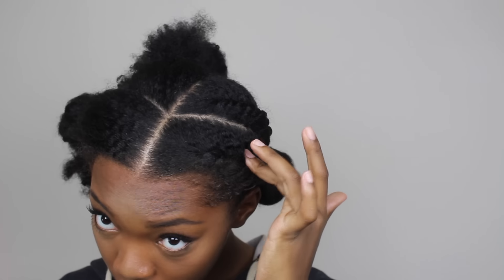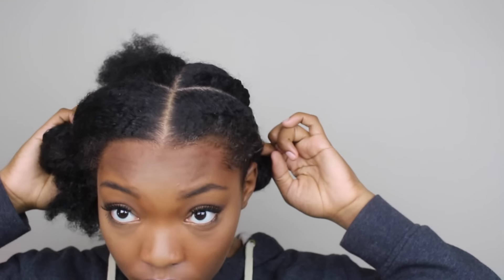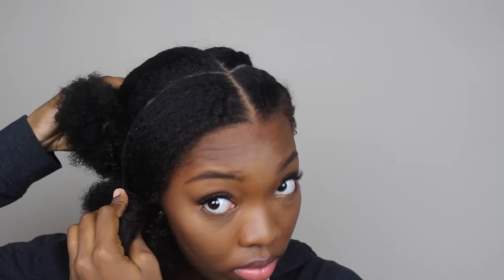I'm starting off with half of my head already complete. It's split into four equal sections — a part down the middle and then the sides are split into two separate parts. I just flat twisted and created a bun. For this part, I'm going to start with the back section and untie it, making sure the front section is completely separated.